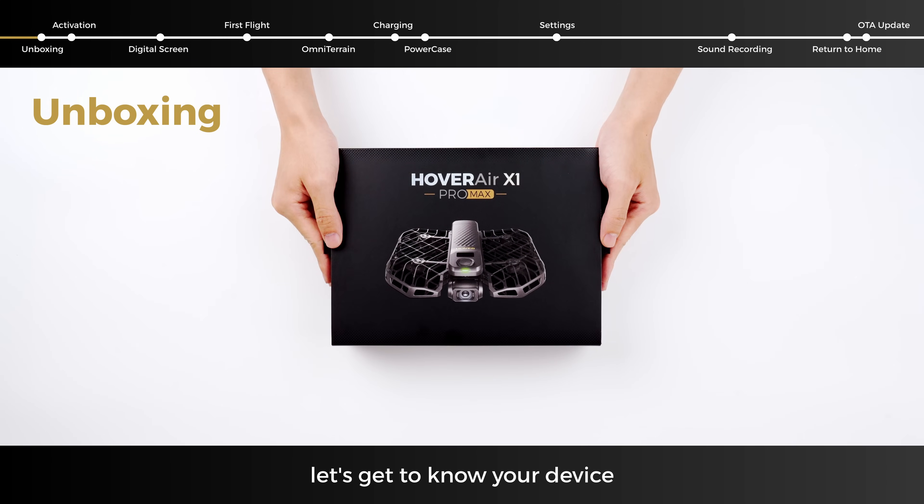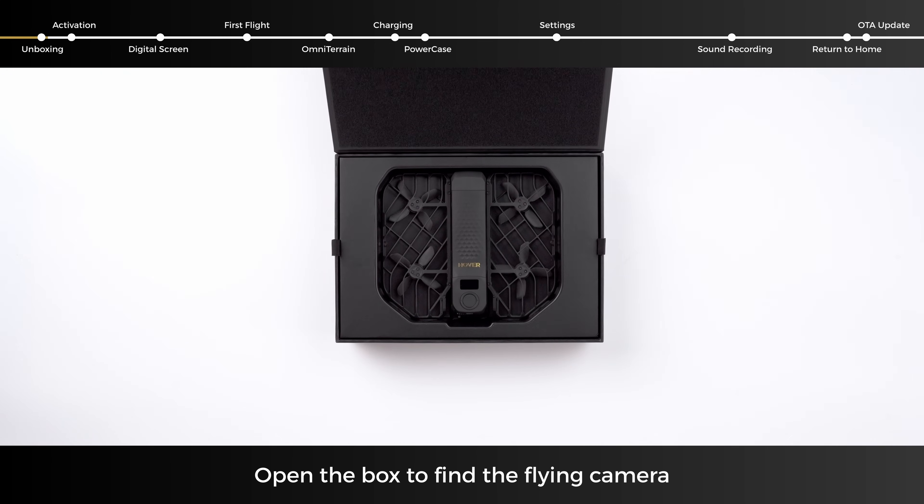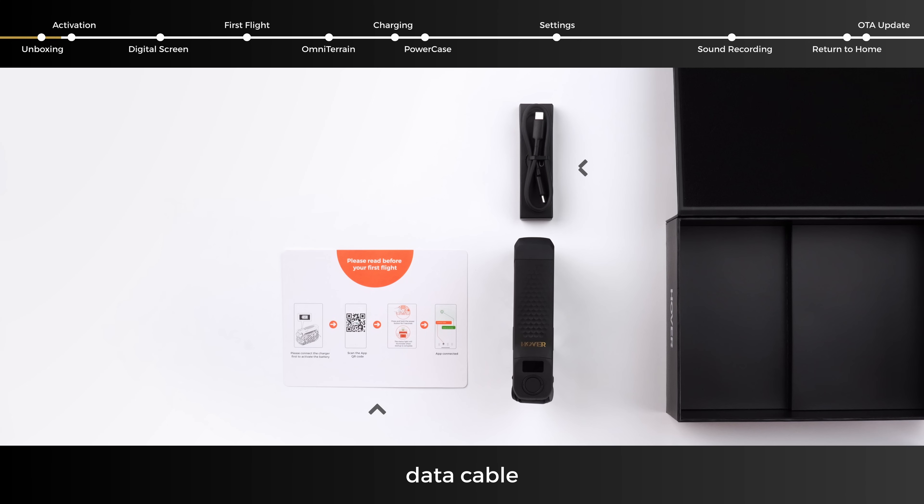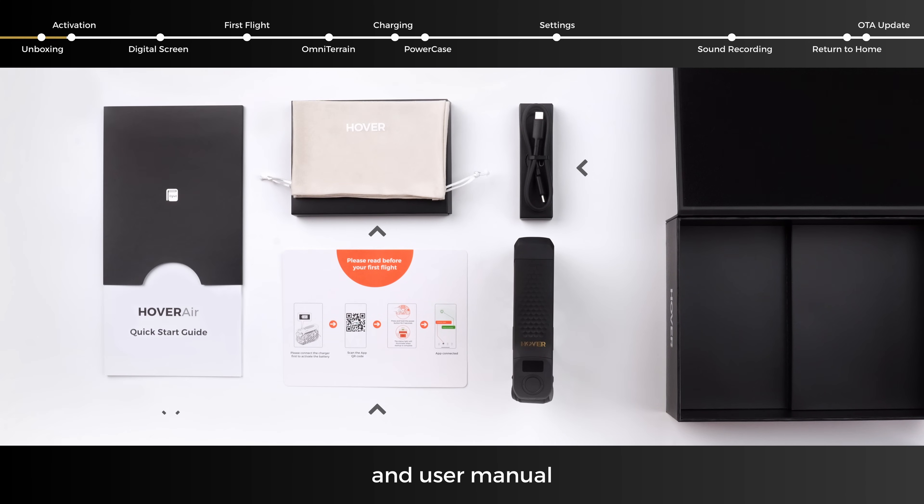First, let's get to know your device. Open the box to find the flying camera, first flight instruction card, data cable, cloth bag, and user manual.